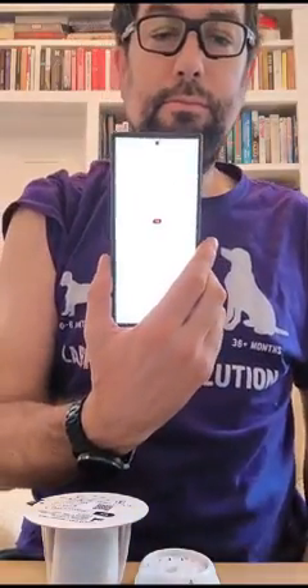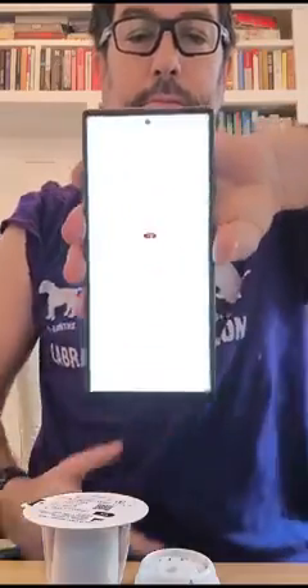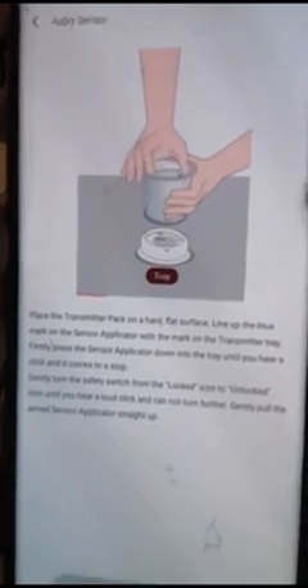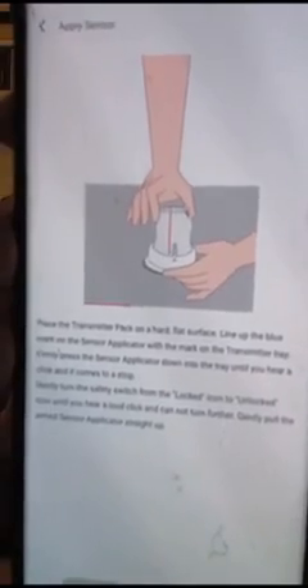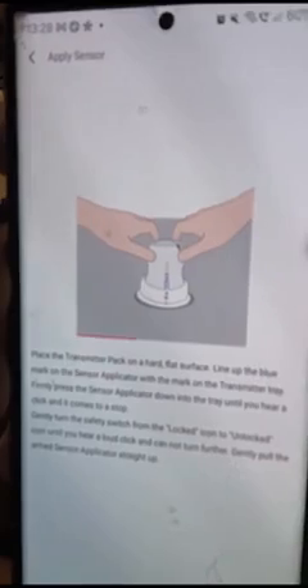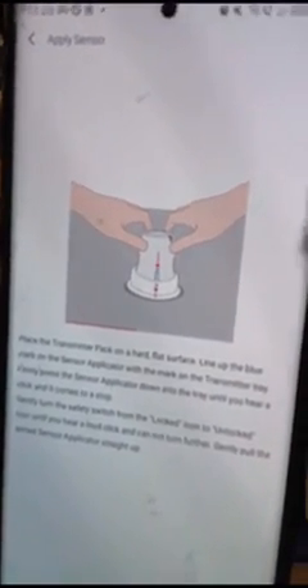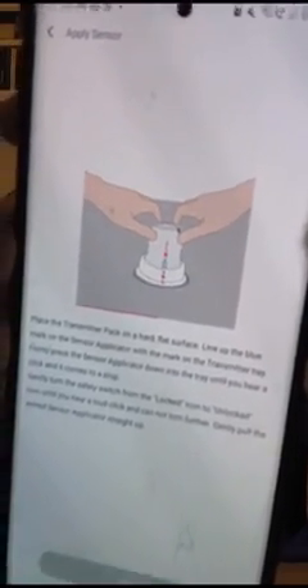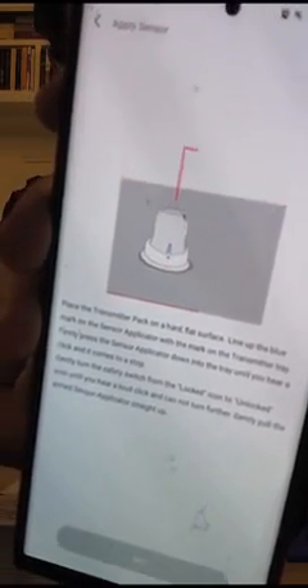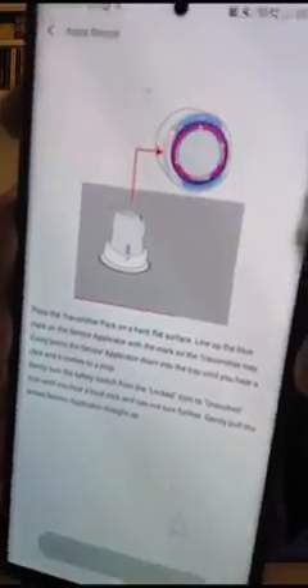Place the tray on a firm and flat table. Remove the packaging film and take out the sensor applicator. Align the blue mark on the sensor applicator with the mark on the transmitter tray. Firmly press the white shell of the sensor applicator down into the tray until you hear a click and it comes to a stop. Gently turn the safety switch from the locked icon to unlocked icon until you hear a click, and it cannot be turned further. Gently lift the arm sensor applicator straight up. Do not touch the bottom glue side of the arm sensor applicator.